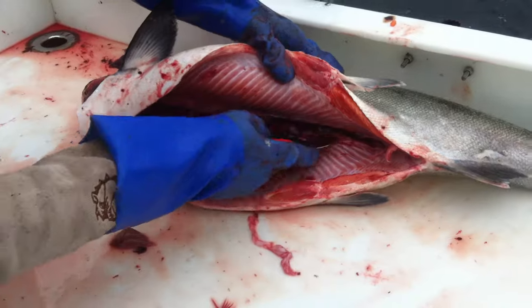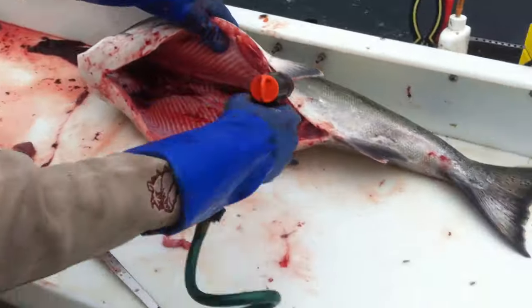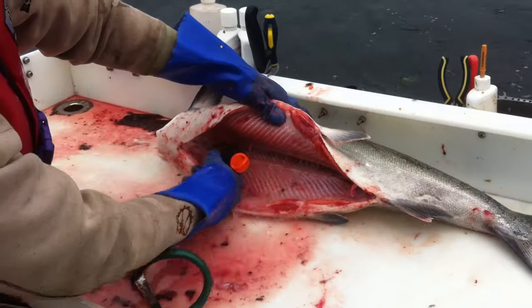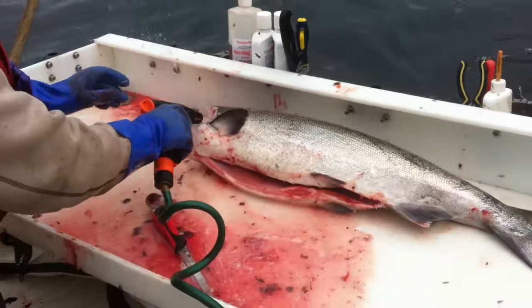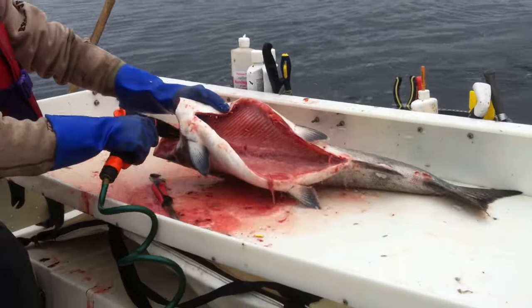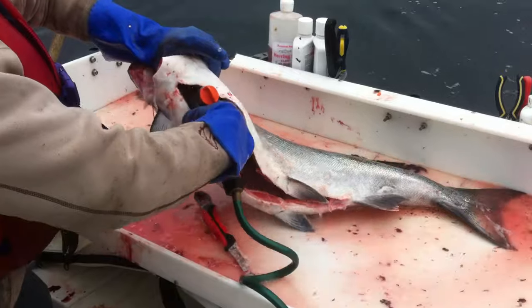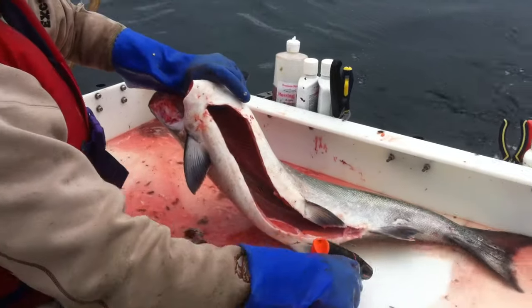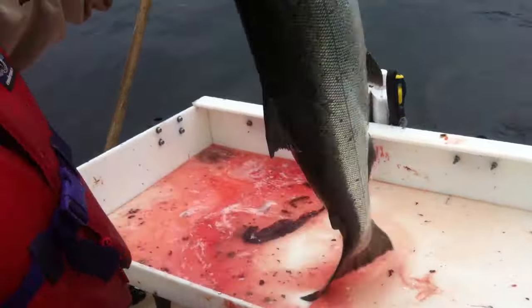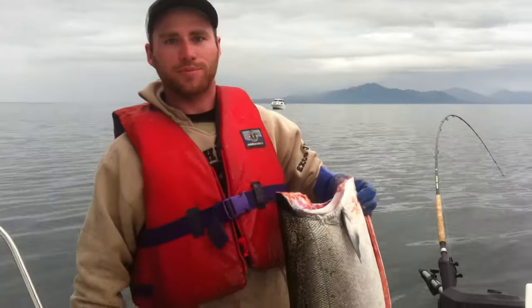You spray her out, rinse the inside and the outside. Nice clean on the outside. That's a clean Chinook there — nice work, good job.